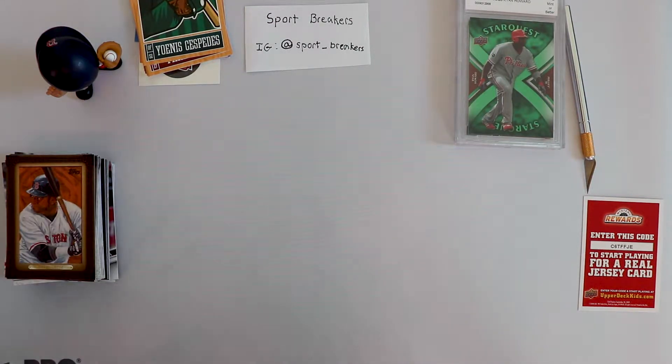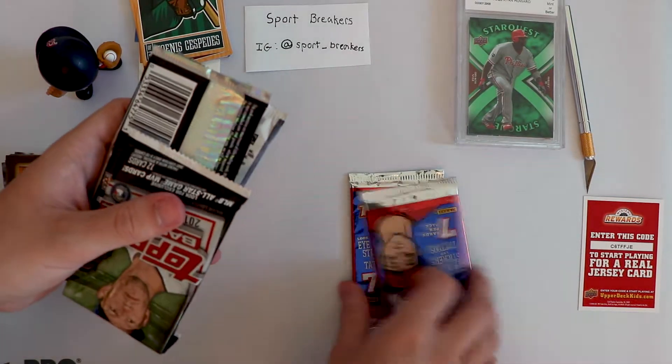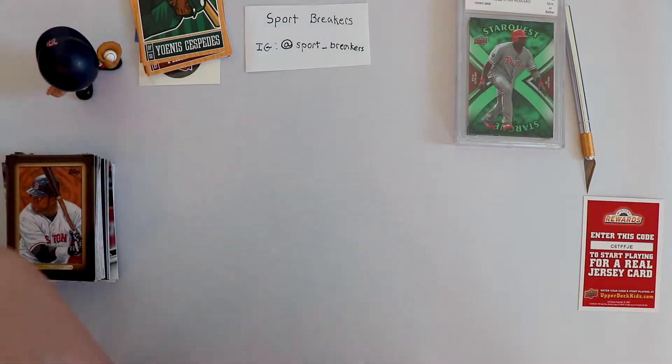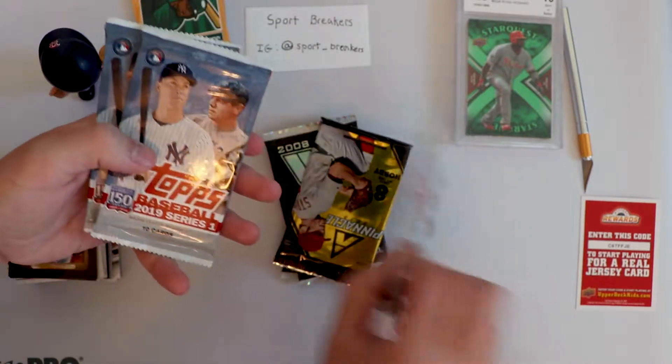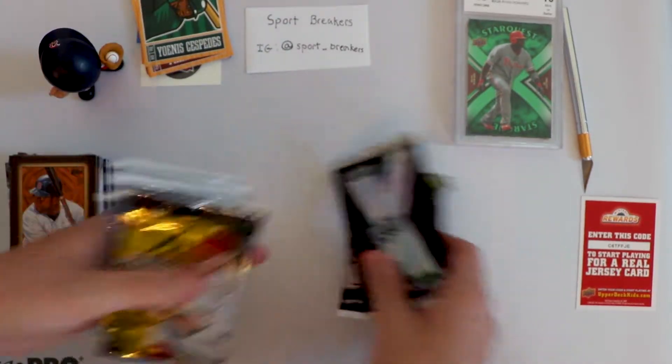It seems like everything is Phillies - someone must have bought a massive Phillies kit, decided to grade them all, and toss them in repacks. Looks like we got different cards. Triple Play - I don't even think I'm going to open these, they weren't really worth it. We got Topps Baseball 2017 Series 2 - exact same stuff. That's pretty good, I wasn't expecting anything different.